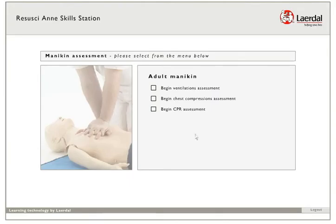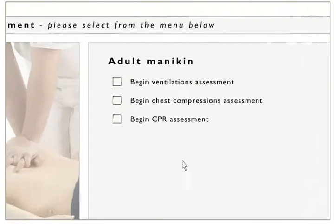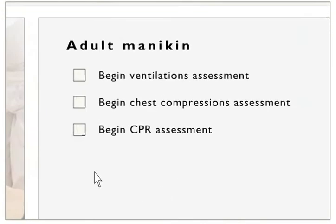First, you have to choose between the assessments. It is recommended that you select the assessments in the order they are listed. Each assessment begins with a short introduction. Start each assessment by clicking on the one you want to practice on.